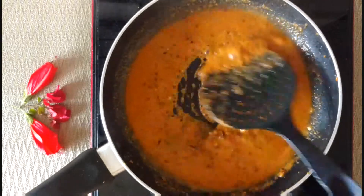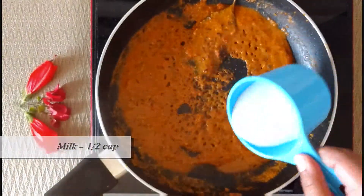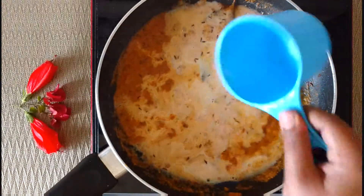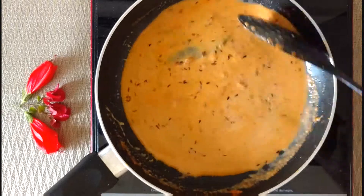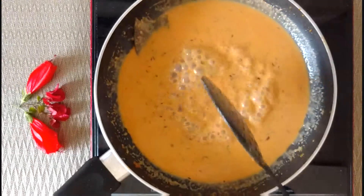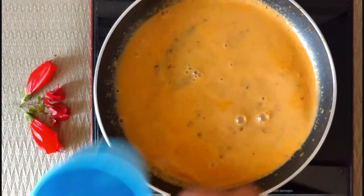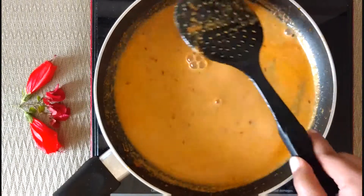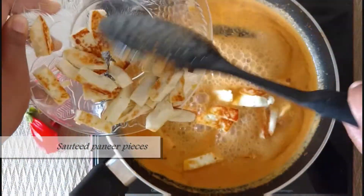Once it's well cooked, add half cup of milk, give it a mix, and let it boil. Now add 1 cup of water for the curry, stir, and simmer.